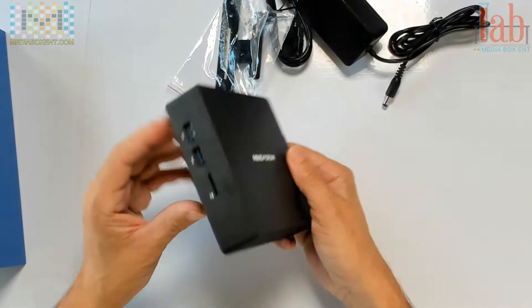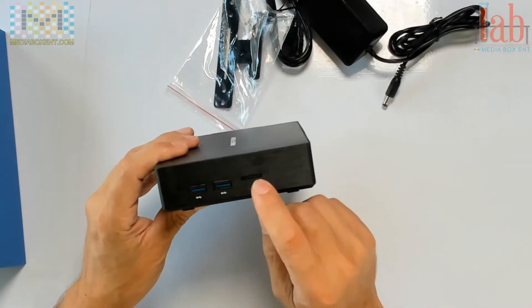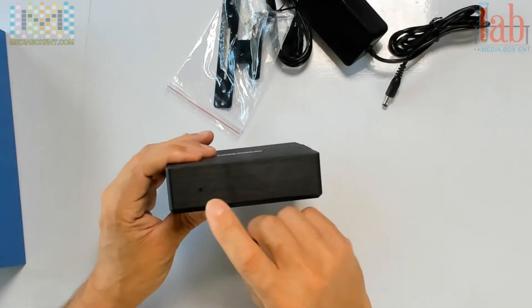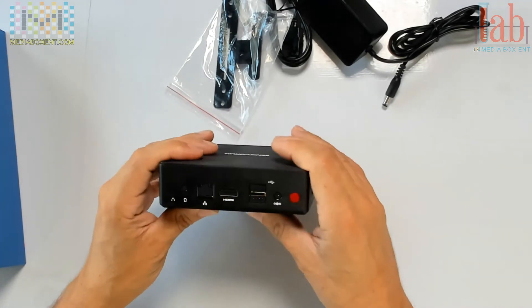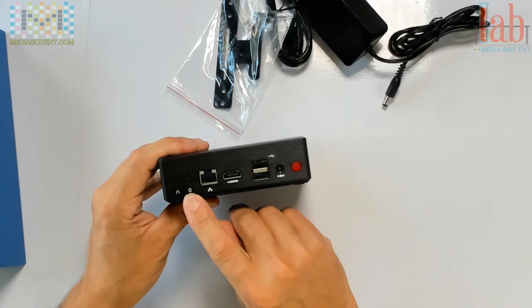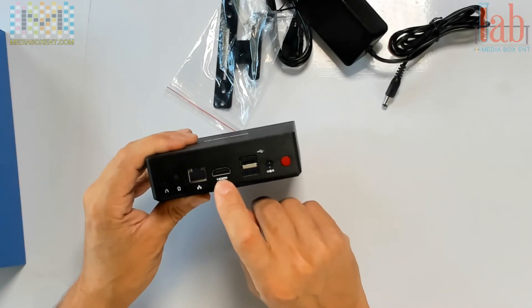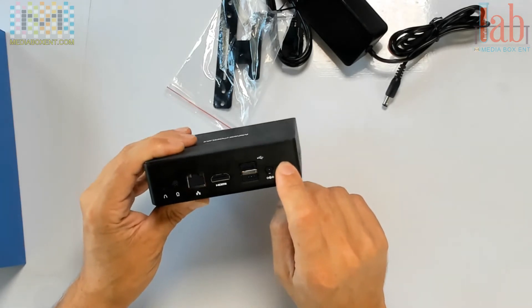It's small. Right on the side you have USB 3.0 — you want to put some hard drive there — and a micro SD card to play movies, whatever you want. And there's power. On the back we have VGA, audio output, RJ45, HDMI, 2.0 USB, power, turn it on, and reset.